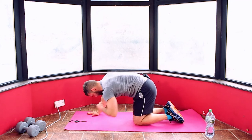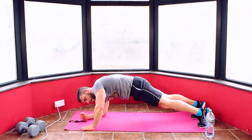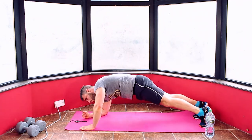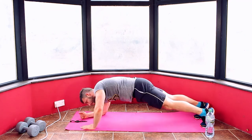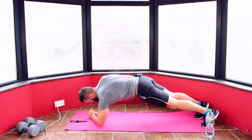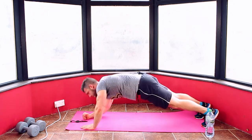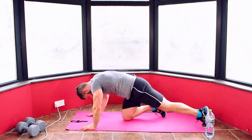Five seconds. Four, three, two, one. Last one! Push it through, finish it strong — we're done after this. 10 seconds. Five, four, three, two, one. And relax.